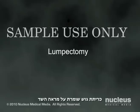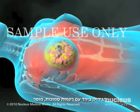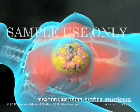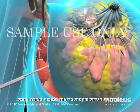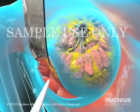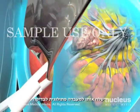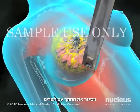A lumpectomy preserves the appearance of the breast. The tumor, along with a margin of surrounding tissue, is removed. Your surgeon will make an incision in the skin and separate the tumor and a margin of healthy tissue from the breast with a scalpel. Then your surgeon will remove the mass with forceps, send it to the pathology lab for examination, and close the wound with sutures.